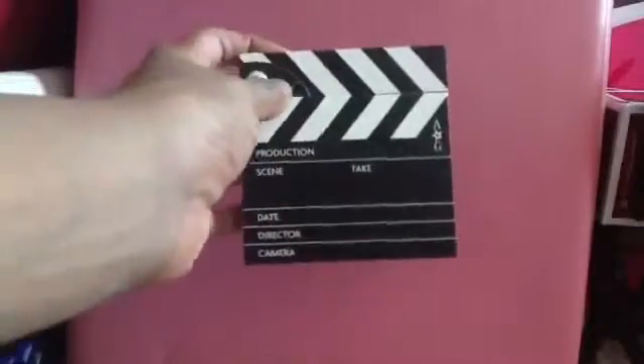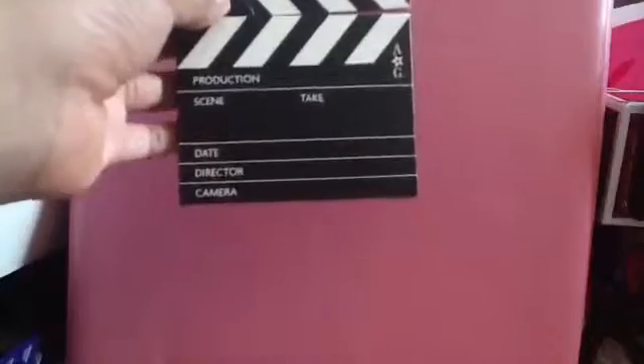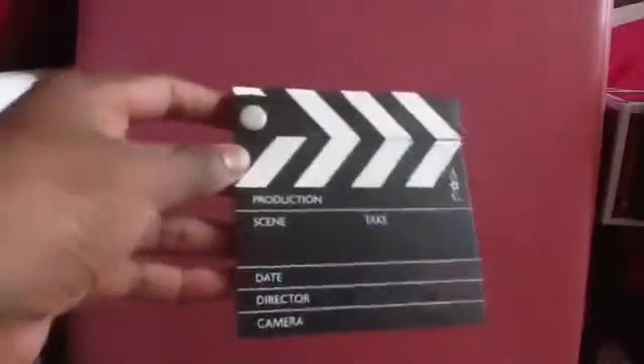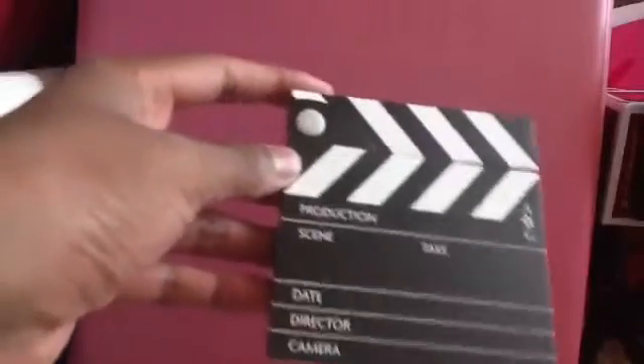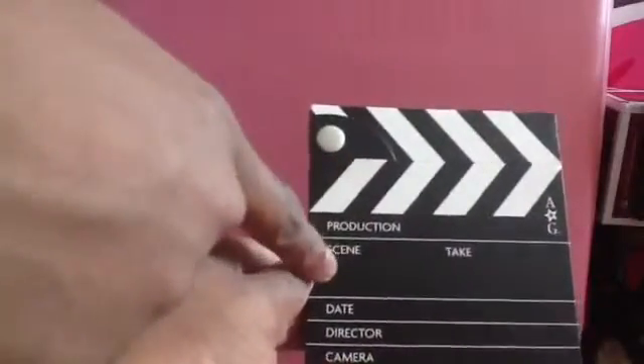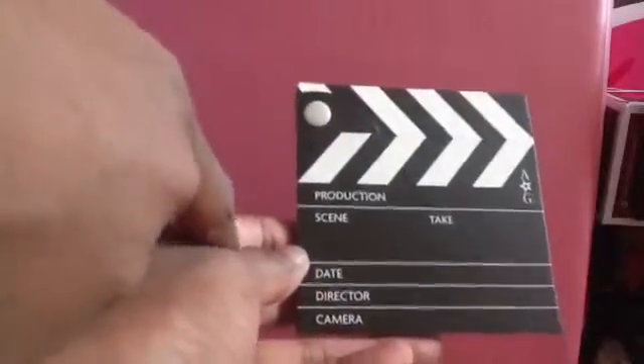So the next item is this adorable little stage clapper — I believe it's called a clapboard. And it just looks exactly like a normal one and has the same exact things on both sides. You can actually clap it so you can pretend like someone's doing the job of clapping the clapboard. And then it says production, which is the movie, the scenes, the take, the date, director, and camera. That's really cool.